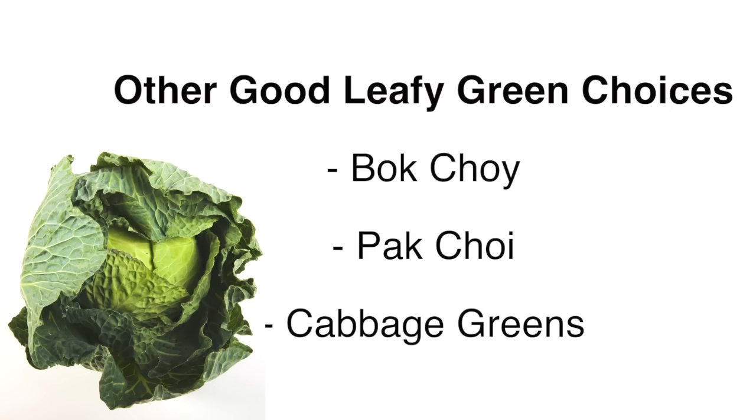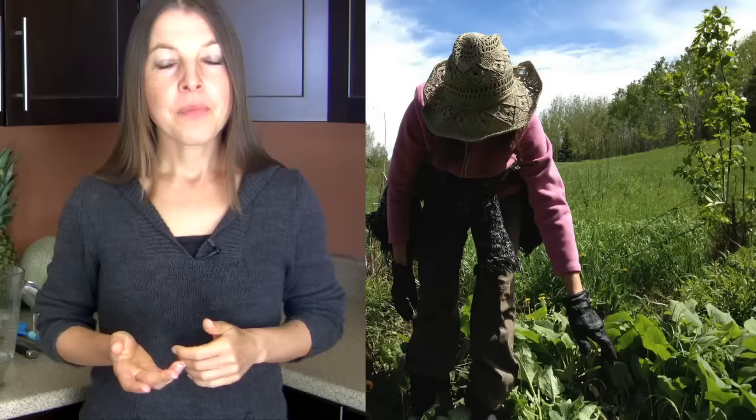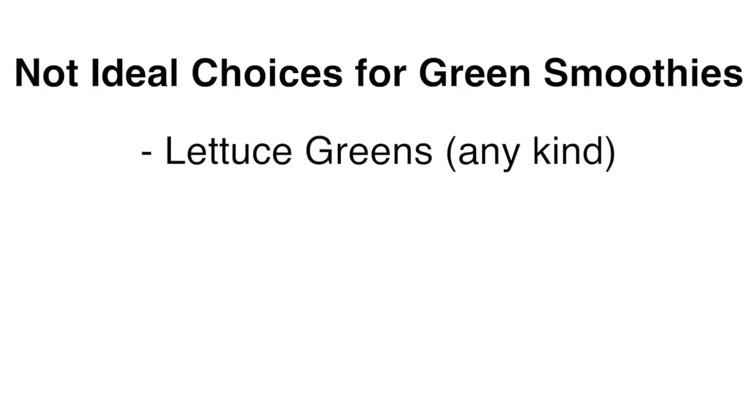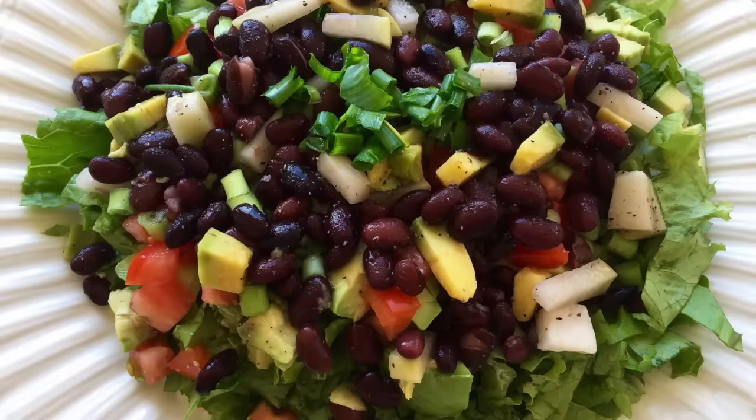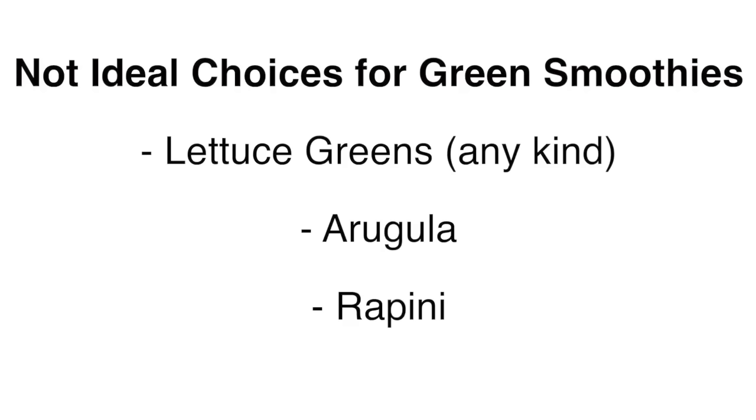The best leafy green options for green smoothies include kale, spinach, and collard greens. Other good options are bok choy, pak choy, and any outer green cabbage leaves. If you have access to wild greens, you can also use dandelions, plantain, or curly dock — and for more tips on harvesting wild greens, see my wild green smoothie video. The greens you typically would not want to use are any lettuce greens — save those for your whole meal salads, as they tend to change the smoothie flavor in more unpleasant ways, as opposed to the recommended greens which get masked well with the right combination of fruits.